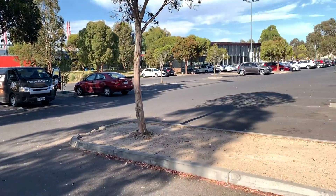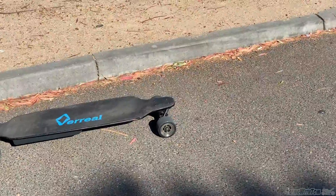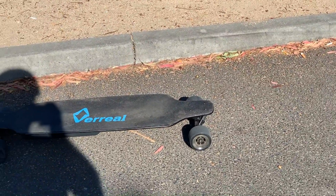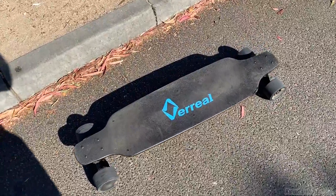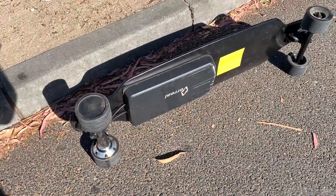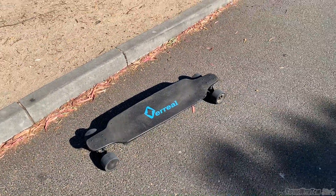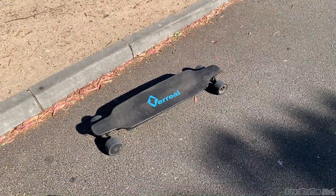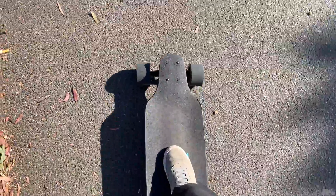How's it going gents? Here we are today with a different type of video. Today I'm on an electric skateboard — the Vareal F1 electric skateboard. This is a dual motor, direct drive electric skateboard that will do 40 kilometers an hour and about 20 kilometers of range. So I'm going to ride this to work today. I work about 10 kilometers away.